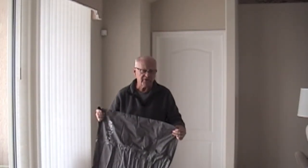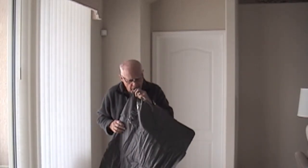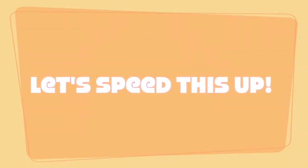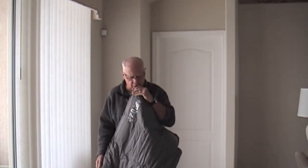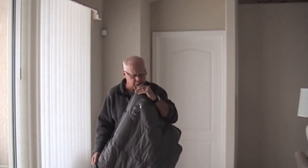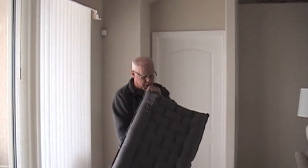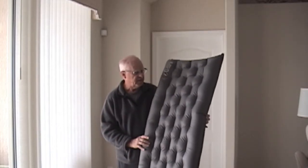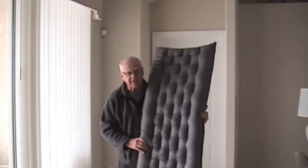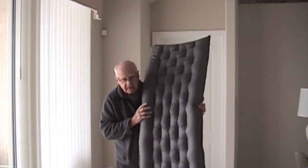It usually takes me about 20 puffs to inflate this, and there are all kinds of mechanical ways you can do it, but I usually inflate it by mouth. This pad took me about 23 puffs — I'm not sure why it took a little longer. It's got a different look; it's more quilted on the outside.